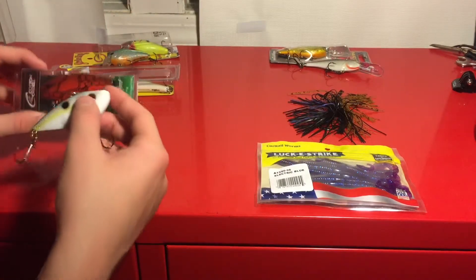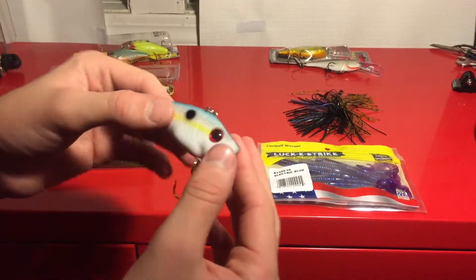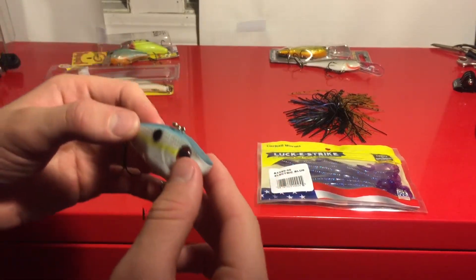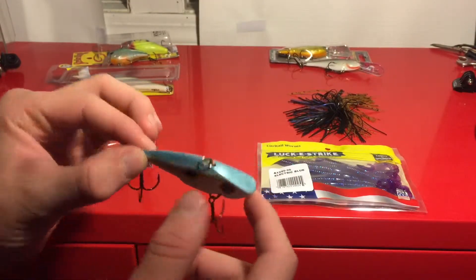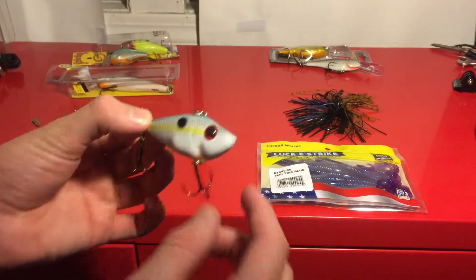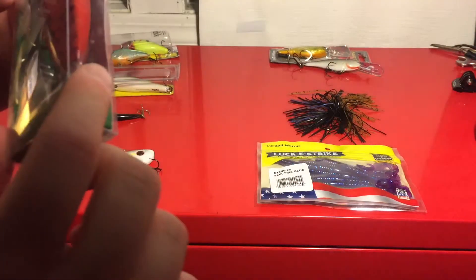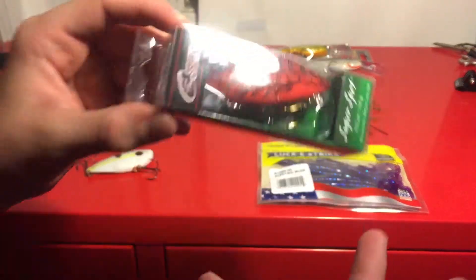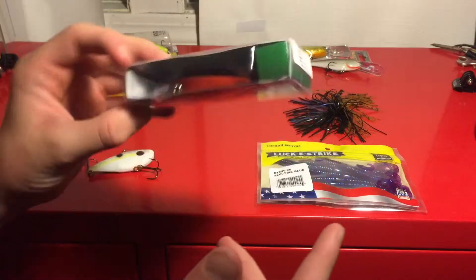Next bait would be a lipless crankbait, or a Rattletrap — whatever you want to call it. This one is a Red-Eyed Shad. I don't have shad in my lake like I said, but it still works — they're not paying too much attention to the detail on it. This is a Cotton Cordell Super Spot Rattletrap in a crayfish color, and I have a lot of crayfish in my lake, so I figured this would work out pretty well.